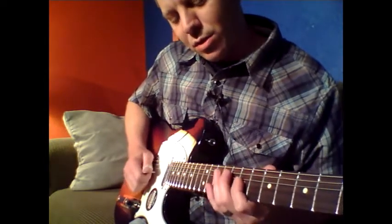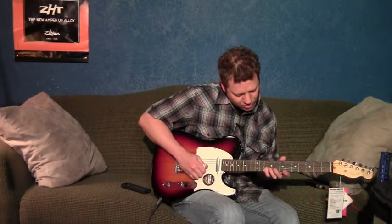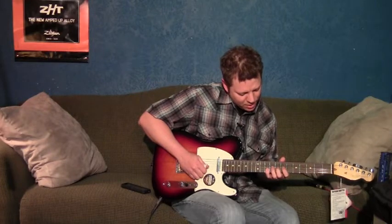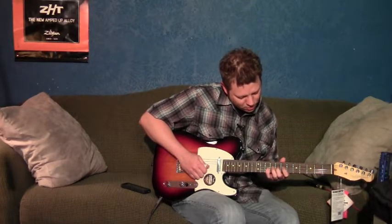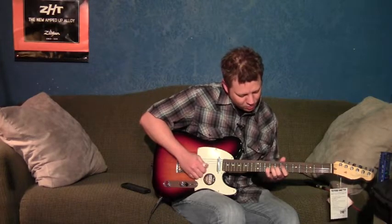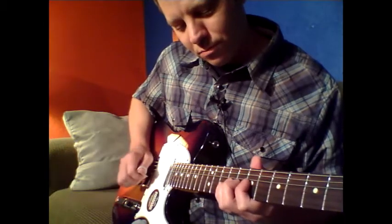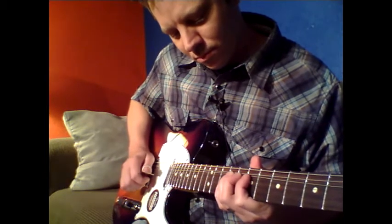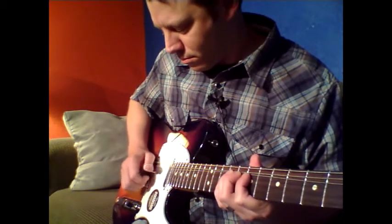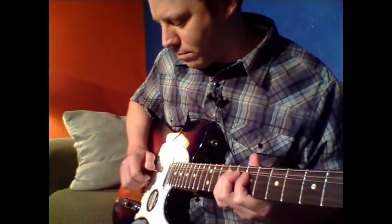Then we're going to catch the fifth fret on the fourth and the third string. Now we're going to catch the tenth frets on the first and second string. On this bend, I like to put all three fingers down. We're going to be bending the third string from the ninth fret, doing a whole step bend, catching all three strings. We're going to hit that a couple of times and let it go back down.